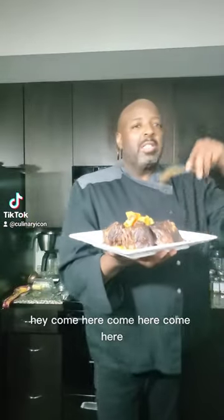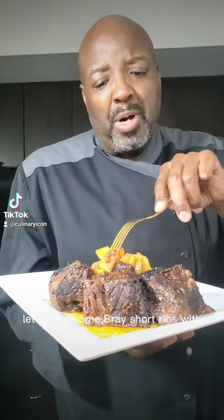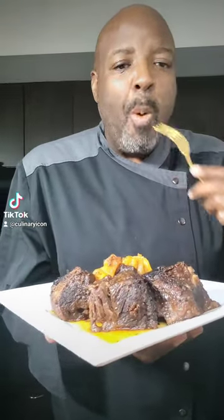Hey, come here! Let's have some braised short ribs with butternut squash. Let's get it!